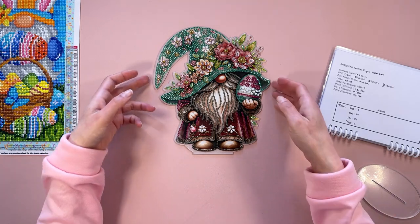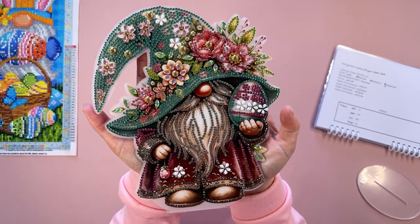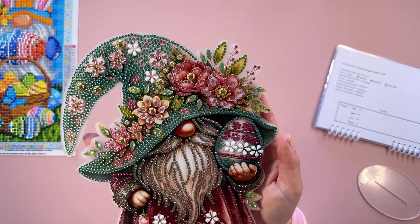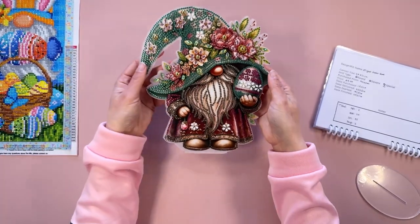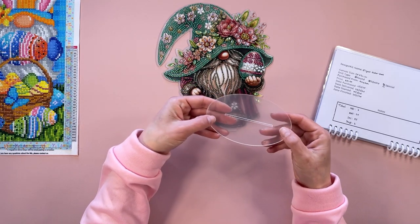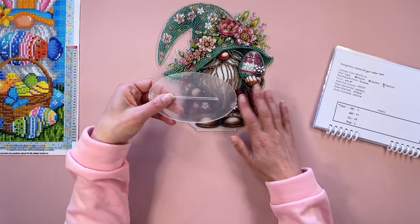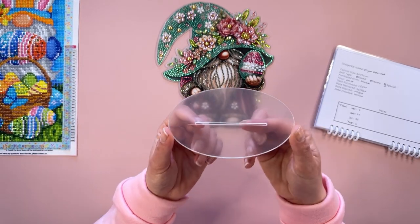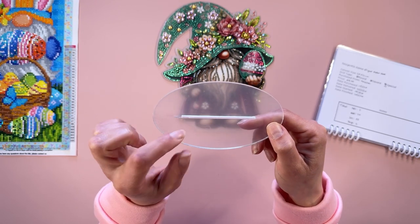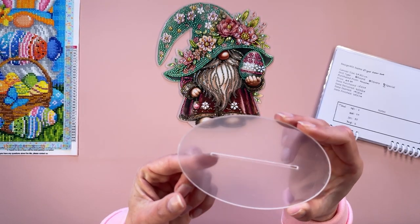I think this has turned out so pretty — gorgeous gnome, such an elegant design with all those flowers. I did do the unboxing of this as well. This came to me separate from the diamond painting, so it was a separate unboxing. The slit in the stand was actually a little too narrow, but I was able to widen it just using my nail file.